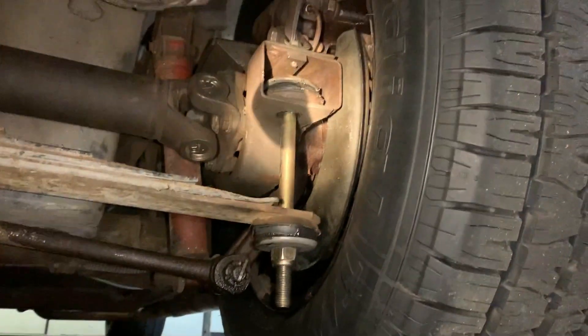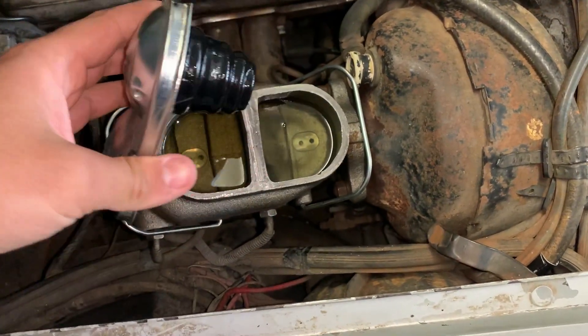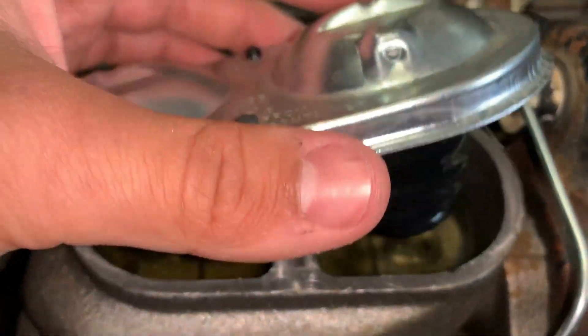We're gonna have to remove that brake caliper and see what's going on. Just to make sure, let's check the severity of our problem by looking in our master cylinder. Yeah, as you guys can tell, we're missing a lot of fluid in the back area there, so we definitely need to address this issue before it becomes a very dangerous hazard on the road.